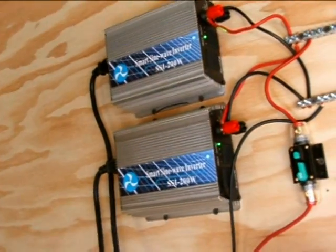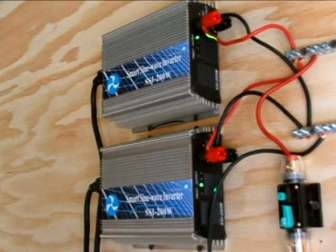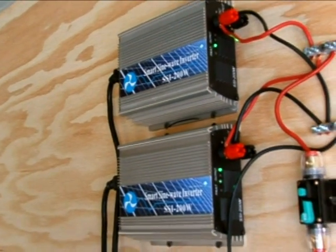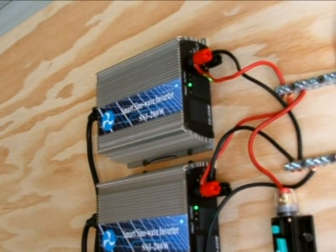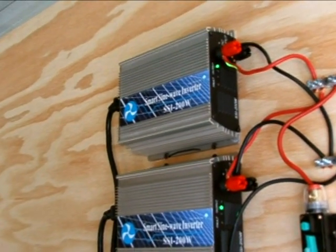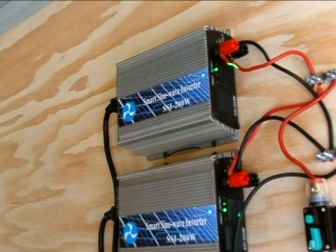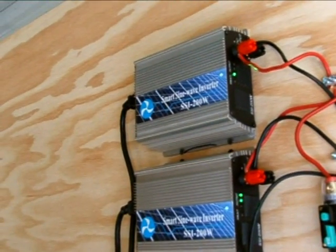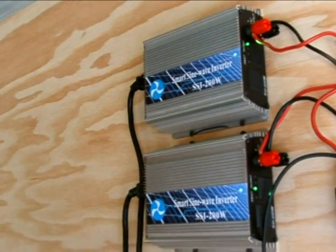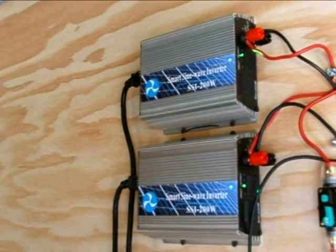You can see the grid tie inverters are moving along pretty well. The one on the bottom is going, but the one on the top takes a while to get going, so it's not working as well as it could — but it doesn't hurt anything. The batteries are not dumping or anything, so that's good for now. I'll put a 300 watt grid tie inverter on later.